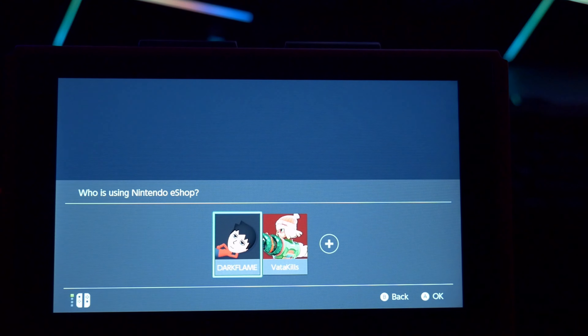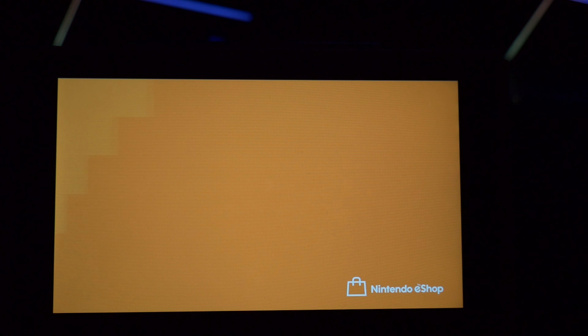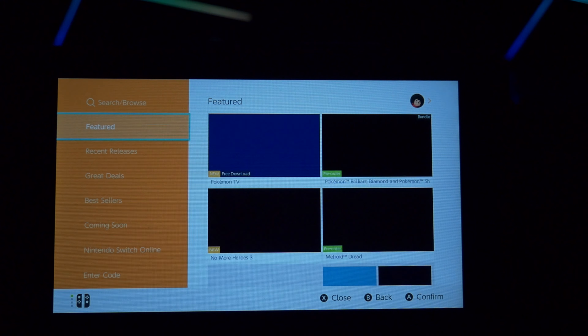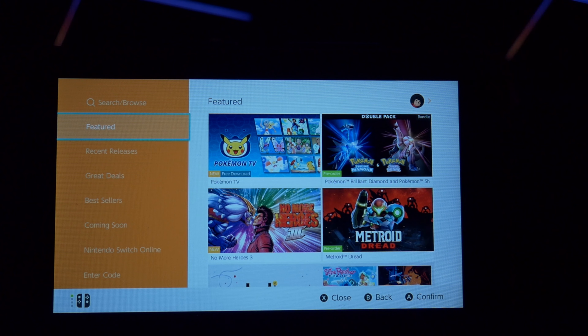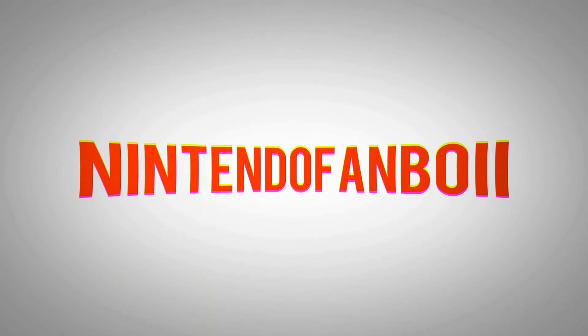We're gonna go check out the Pokémon channel and show you how to download it. So go to the eShop, go to your account, go ahead and open up the eShop. Once it comes up, I would assume it'd be just on the front page. Yeah, there is Pokémon TV — it's a free download.